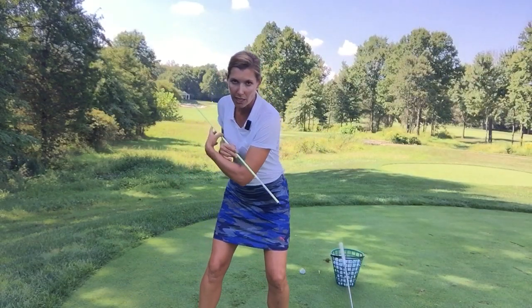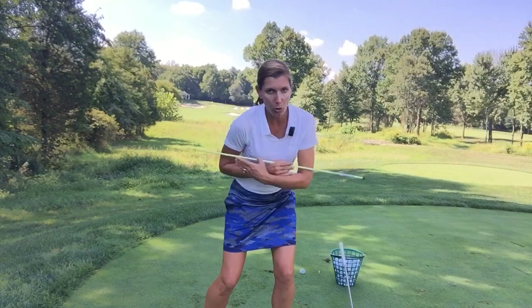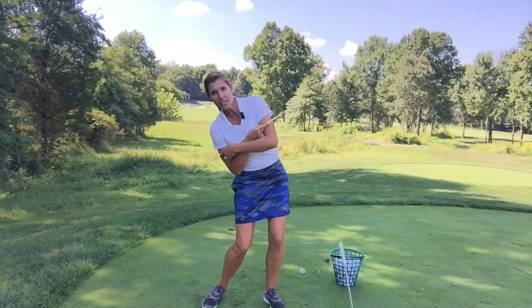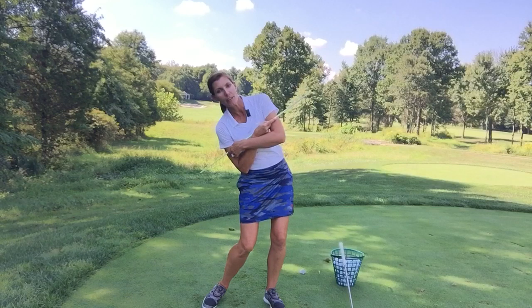We want to have a nice blend, a happy medium where we rock a little bit and then roll through to help us cover the ball through impact and give ourselves the best chance for good quality and consistent hits. But if you're really on one end of the spectrum or the other — all rock and no roll — then you need to add a little bit of the other in there.